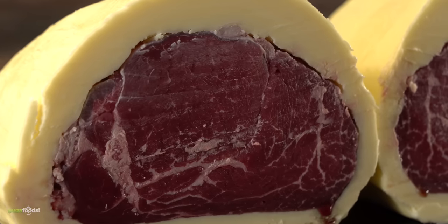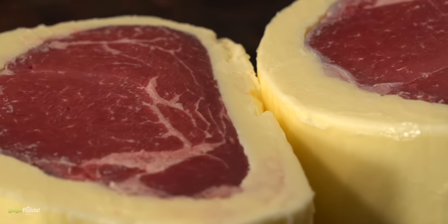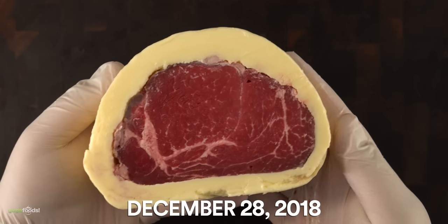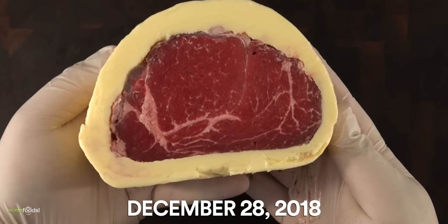So that was a surprising result, and it got me thinking — since it did not do much, I'm gonna go ahead and freeze it and let it stay in my freezer for a year to see if anything will happen. And then I completely forgot about it, which brings us to today.